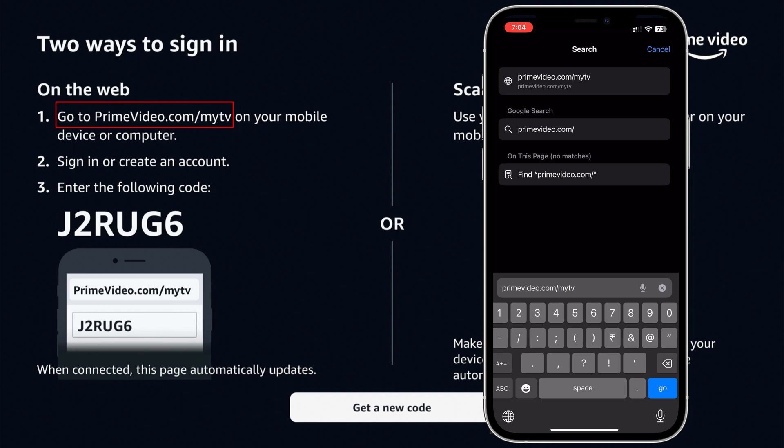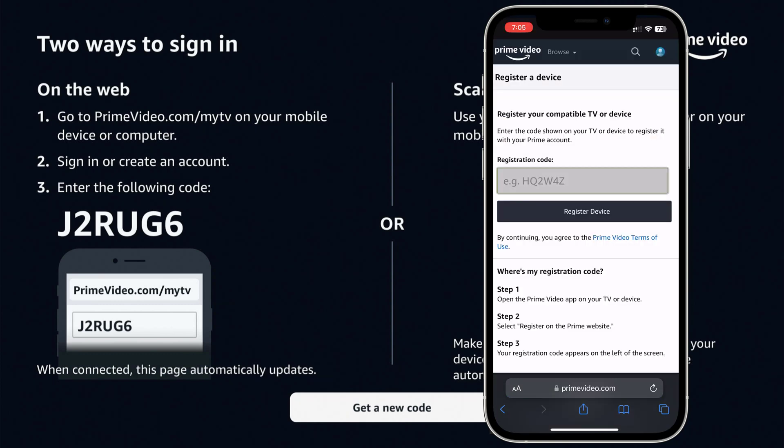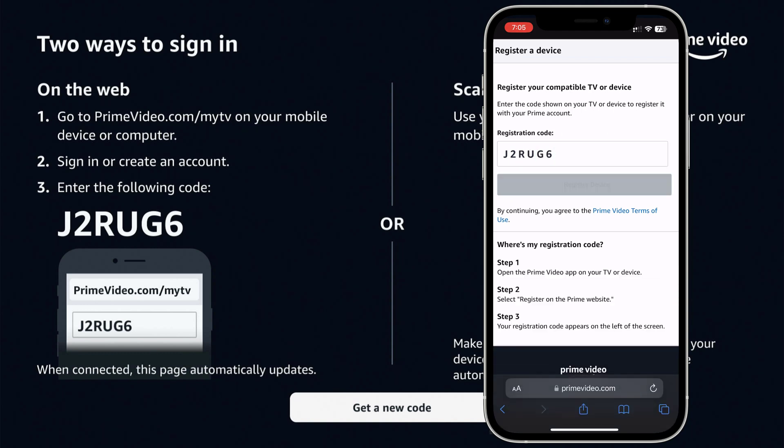First option is: on your mobile browser, visit the website mentioned on the screen. Enter the code. Registration is successful.